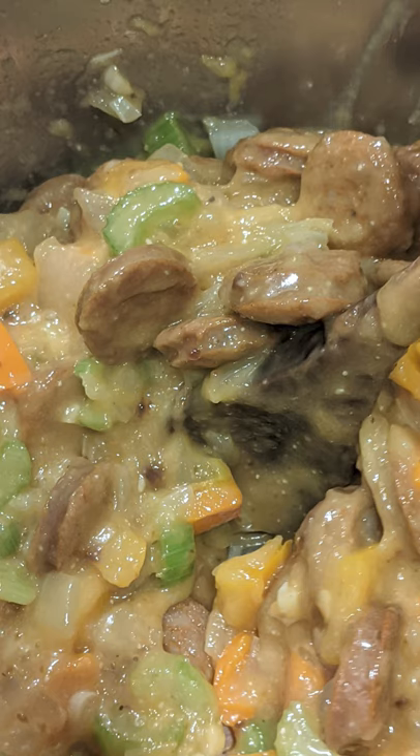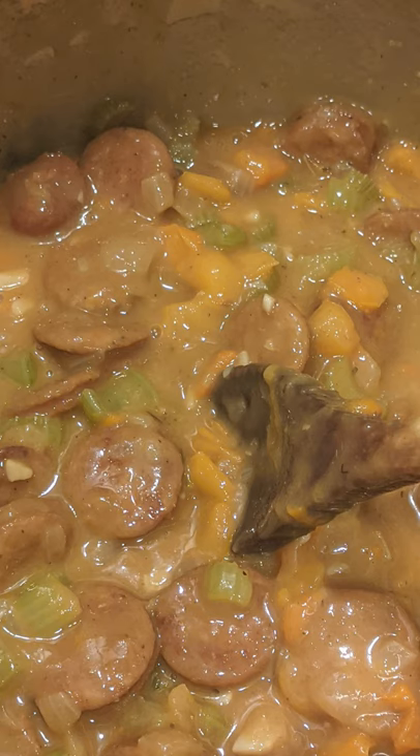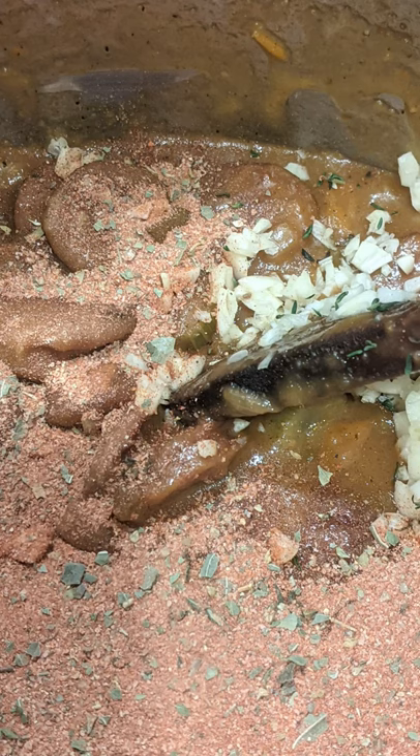You could do this anywhere from 30 minutes to an hour depending on how dark you want your roux. Once your vegetables are falling apart and you've got that color you want, add in two tablespoons of your favorite Cajun seasoning. We like the Cajun seasoning from gimmesomeoven.com.